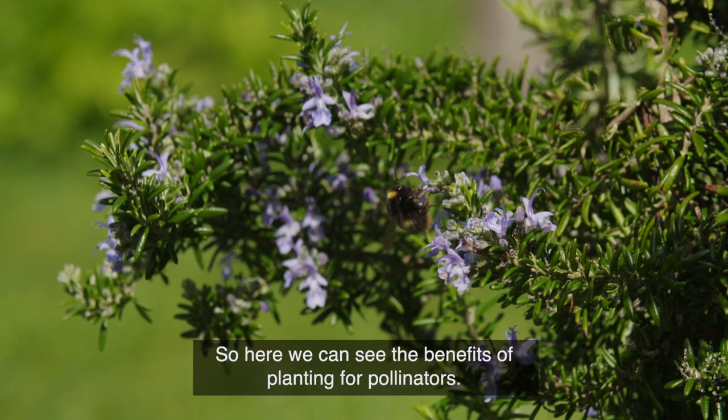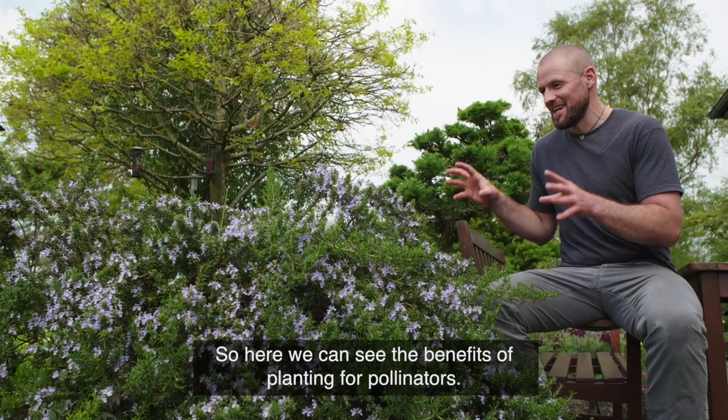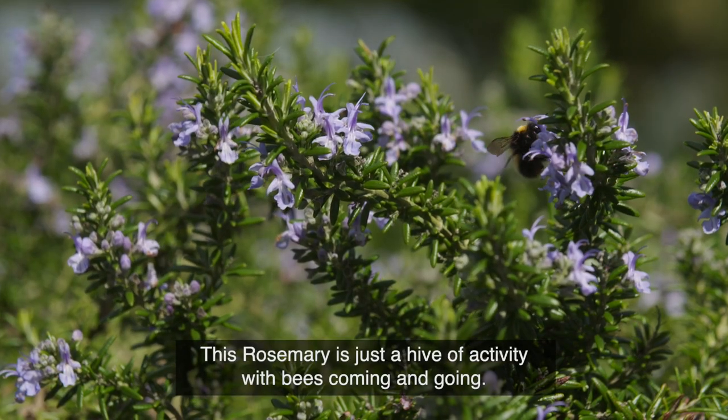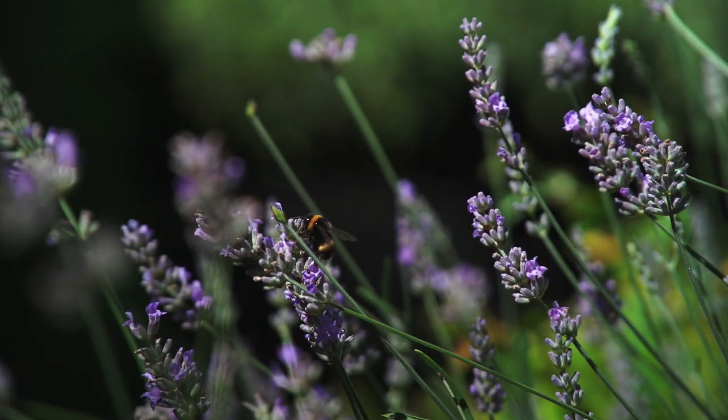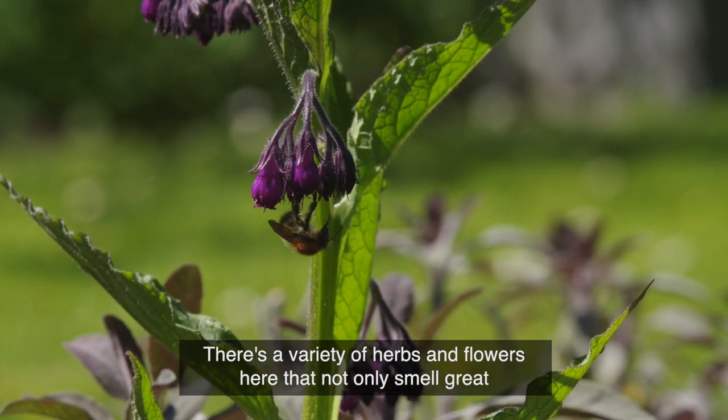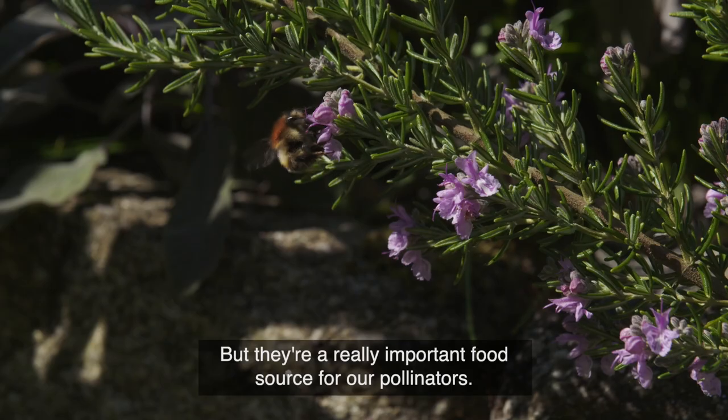Here we can see the benefits of planting for pollinators — this rosemary is just a hive of activity with bees coming and going. There's a variety of herbs and flowers that not only smell great but are a really important food source for our pollinators.